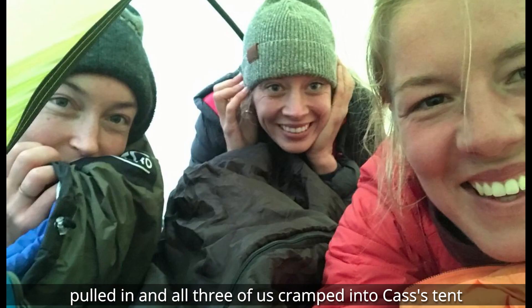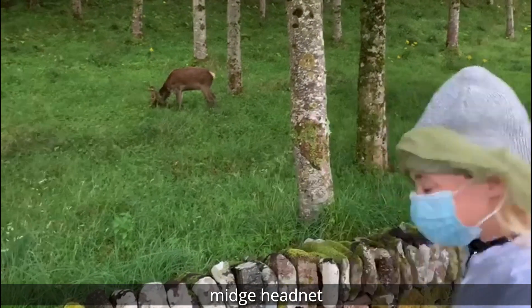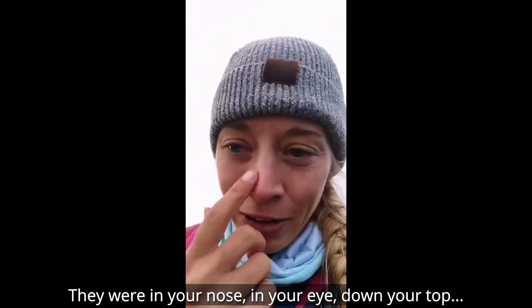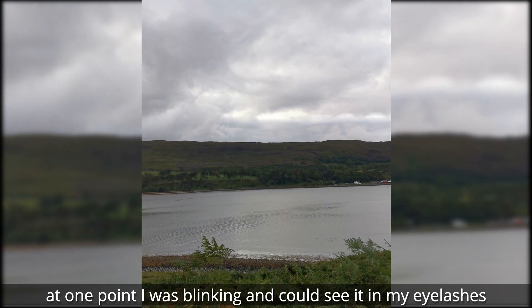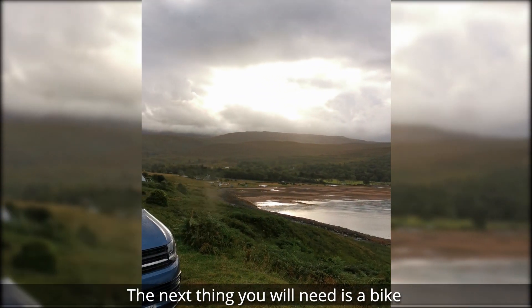All three of us cramped into Cass's tent. The most important piece of kit you'll need is a midge headnet. The midges were awful — they were in your nose, in your eye, down your top. At one point I was blinking and I could see them in my eyelashes.